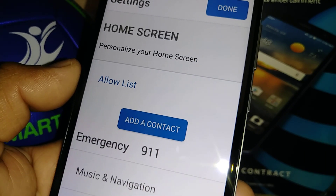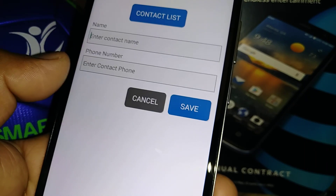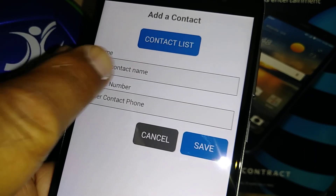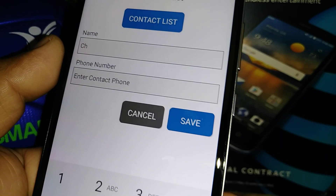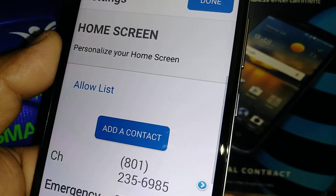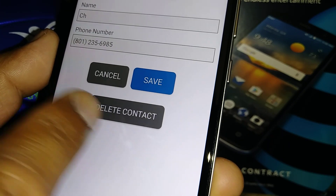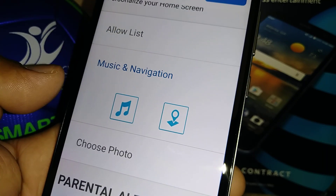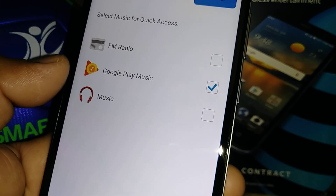Your home screen shows an allow list. Of course you're going to allow 9-1-1, and you can add a contact so they're allowed to reach you. Just enter the contact name and phone number, then save — they'll appear in the list. To remove someone, swipe the arrow and delete the contact.